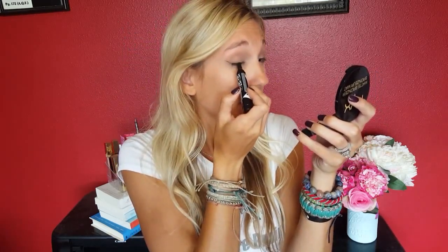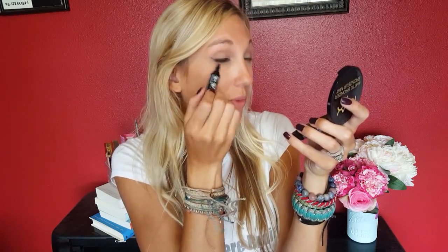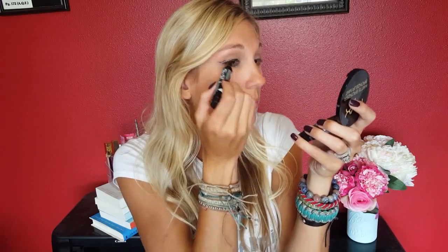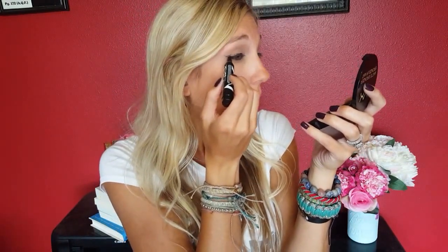I draw a very small line like that, then fill in my upper eyelid. Once it's filled in, I connect the wing over to my line. You can see that shape of a wing, and then I just take the eyeliner and fill it in. Then I go ahead and do the same thing on the other side — make that little line, fill in my eyelid, and just connect them.